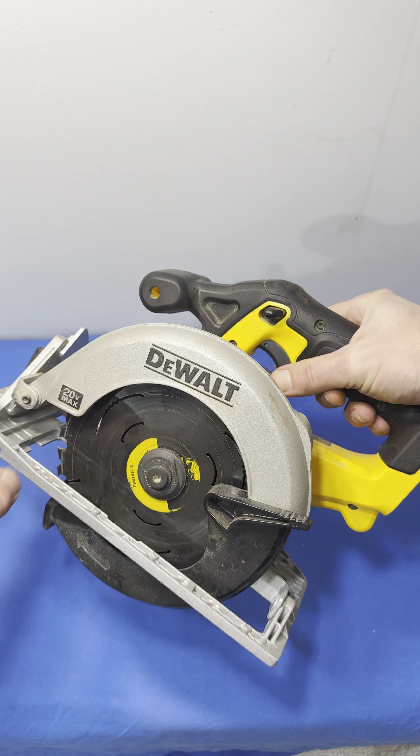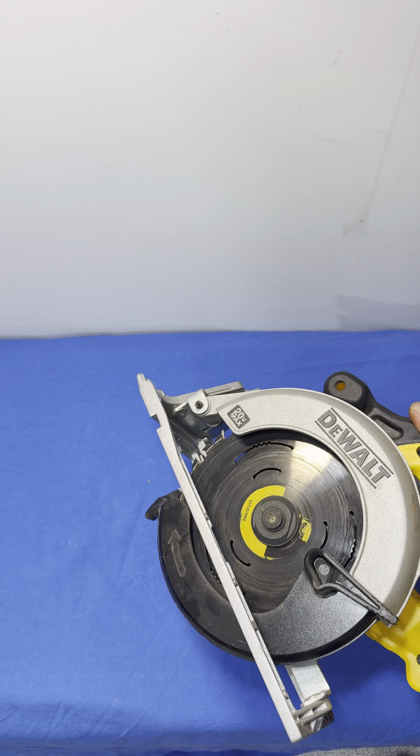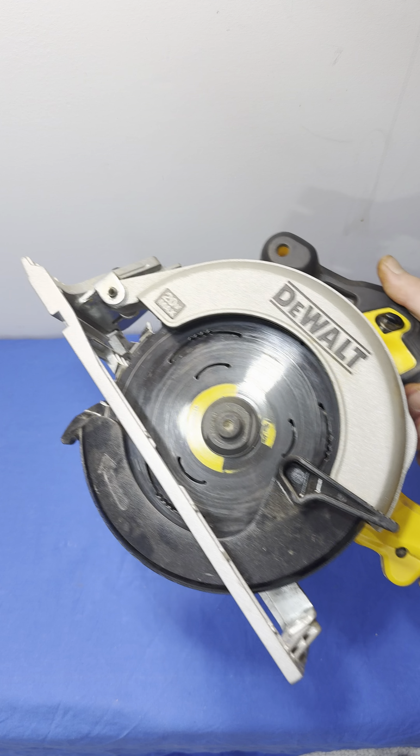You've got your depth adjustment here for how deep you want your blade, and if you go on this side you can set your angle as well. So if you've got to cut on a 45-degree angle or something to butt some edges up, it works great for that.